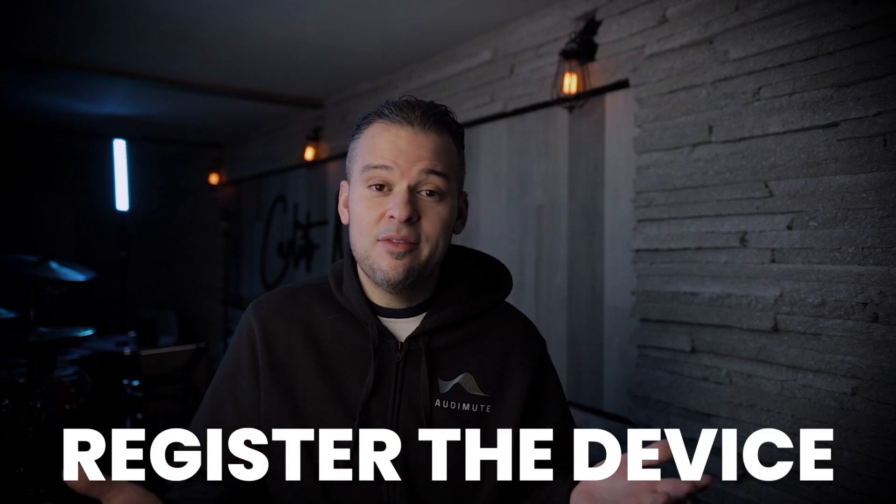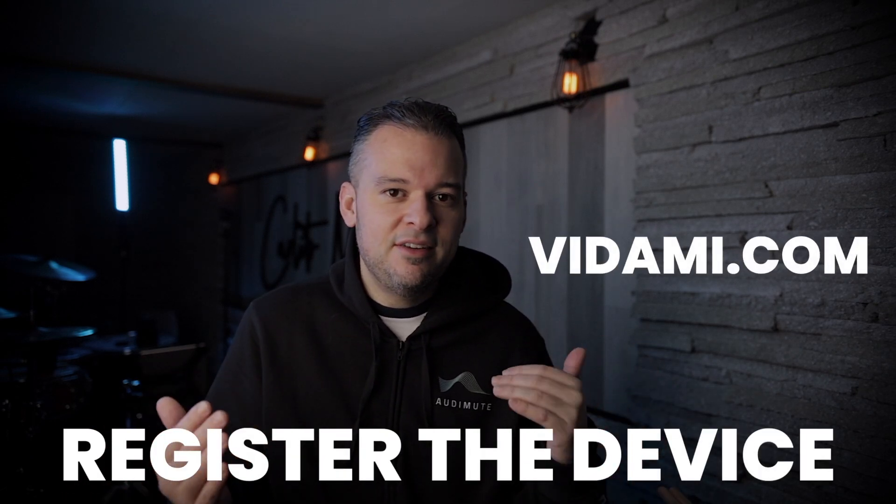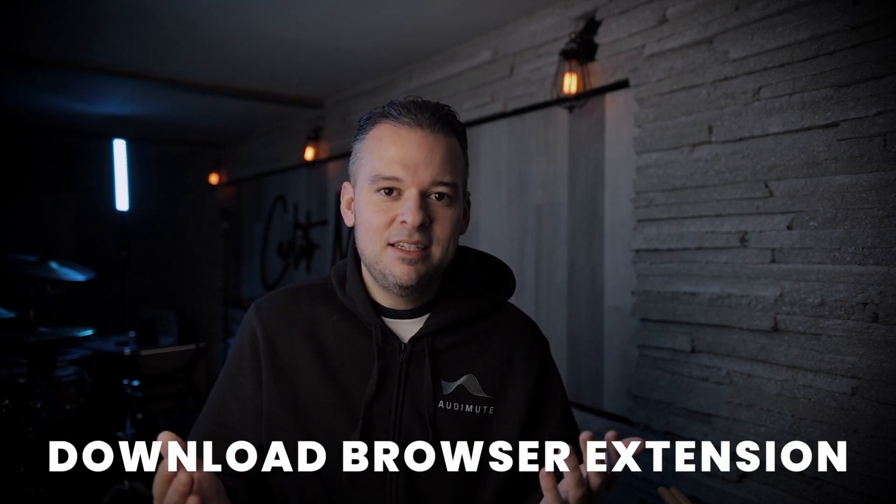Before I show you a demo of the Vidami, you have to do a few things. The first thing is you have to register the device — you can go on Vidami and there are instructions and a whole video on how to set it up. The second step is to download the appropriate extension for the browser you're going to use. I use Chrome, so I downloaded the Chrome extension. However, it does work for Safari. Once you do that, all you have to do is plug in the USB into the USB port of your computer or laptop.